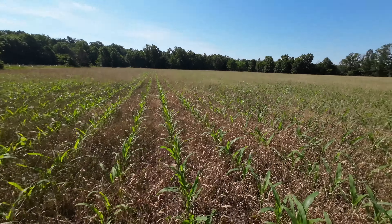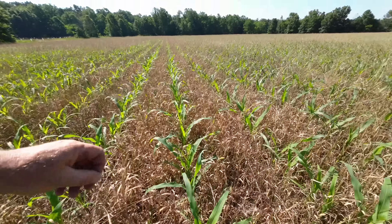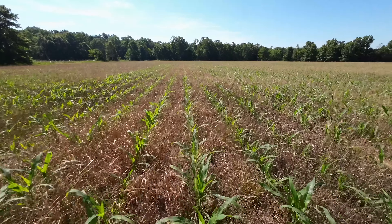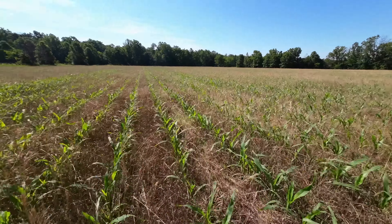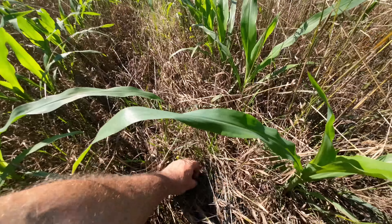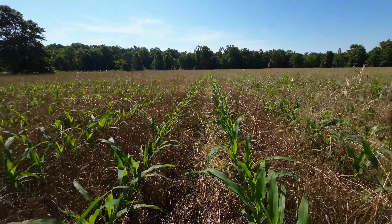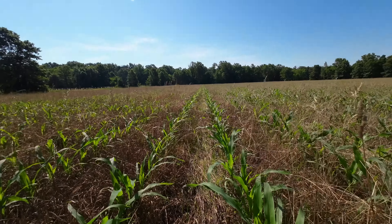This corn was planted through grass that was about two and a half feet tall. Now that the grass is bowing down to the herbicide I put down and it's dying off, I'm probably going to have to come back in on that second run and spray it again, because this grass is going to cause me a headache.